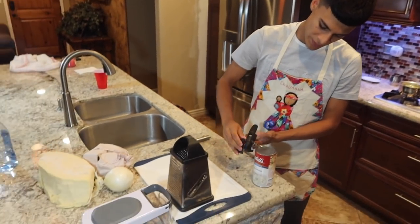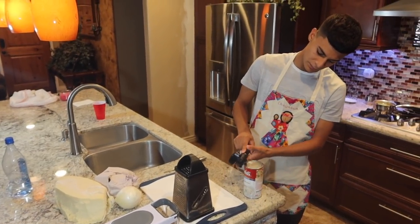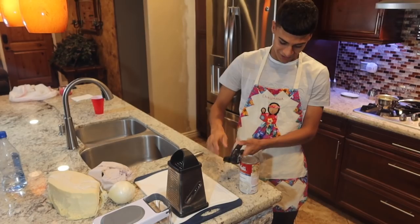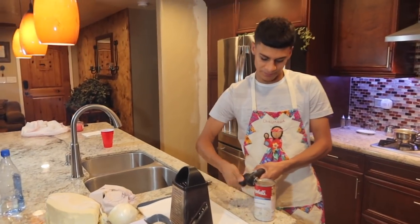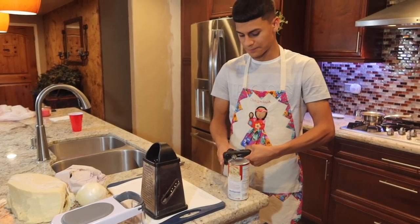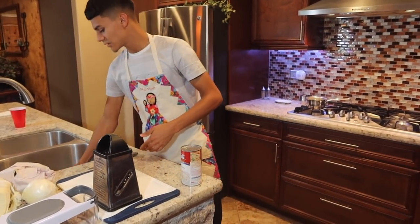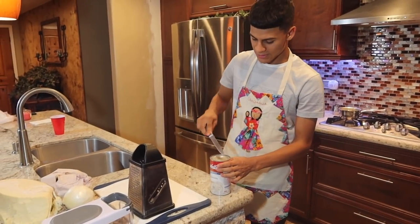I'm going to use this blender — it cuts fast, brand new. Now that you open the can of mushroom, pour it all in there.